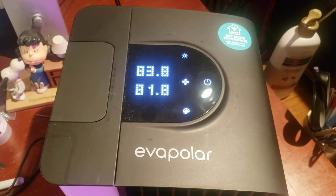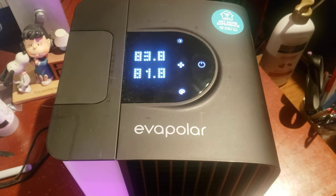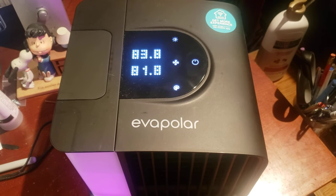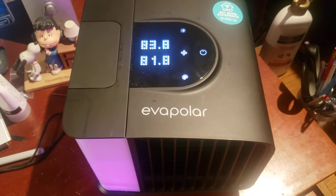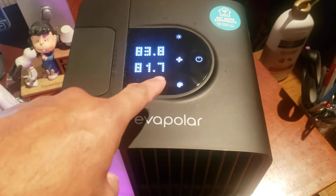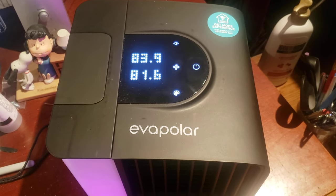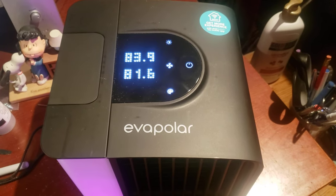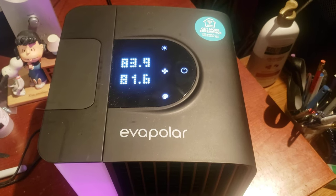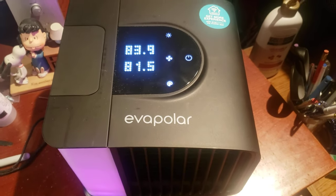For anything beyond the basic controls, you have to download the app, which I did — and then it took me about 15 minutes to get it to connect to my Wi-Fi. I went online and found other people had the same issue, but eventually I got it connected. The app lets you turn it on and off remotely, change fan speed, and pick dynamic color patterns that you can't access on the unit itself. Most importantly, it was the only way to switch the display from Celsius to Fahrenheit, since this isn't a US-made product — and that was really driving me nuts.